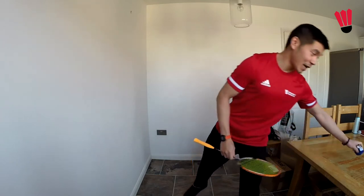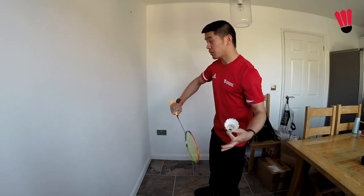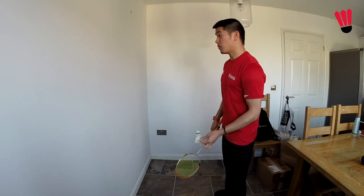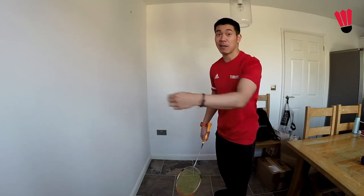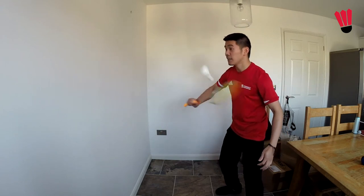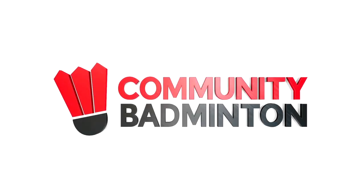Once you've gone through all of that and still want a bit more of a challenge, go back to that first drill using just the backhand and use a shuttle. With the shuttle it will bounce off at slightly random directions, so it is a little more tricky. Have a go and most importantly, have fun.